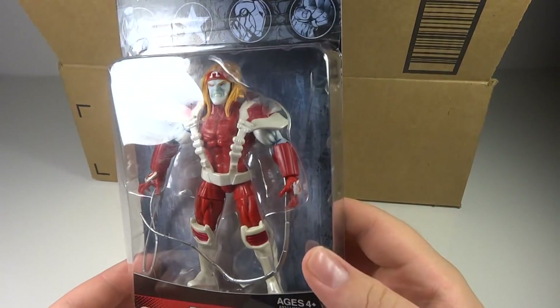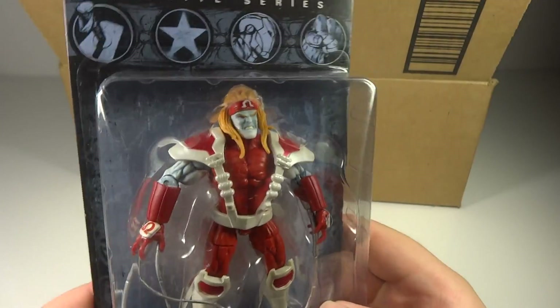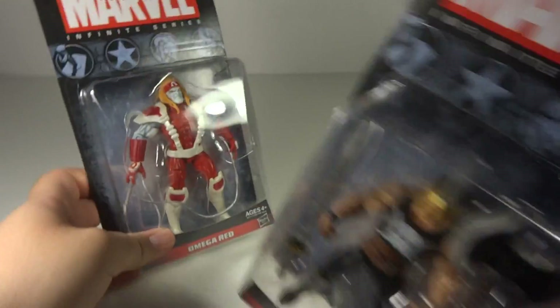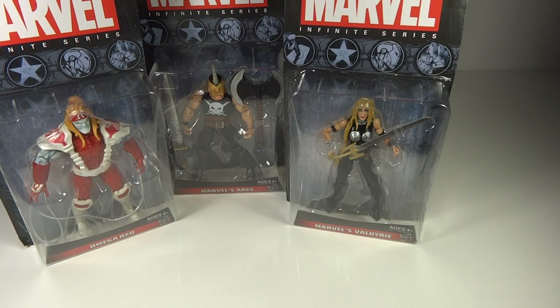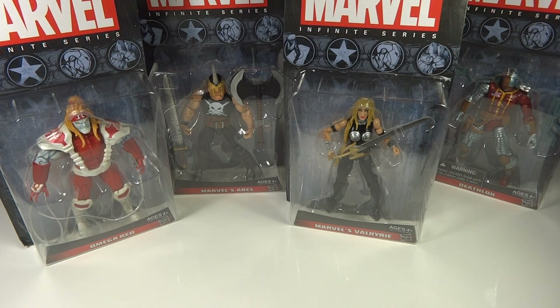And then lastly here we have Omega Red. He's looking nice — a little nicer and bigger than I expected. So we've got some great figures here from Wave 2 I believe. I haven't found them in stores, and I really want the Whirlwind guy and also that Death's Head figure. They were on Amazon but they were like $16 a piece. These were all $11 a piece.